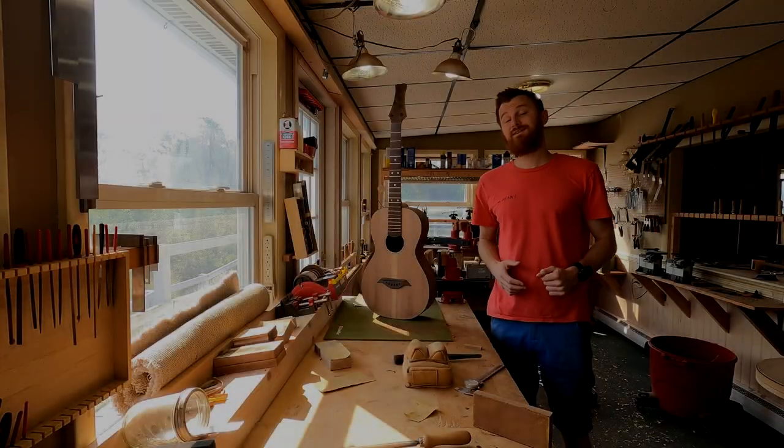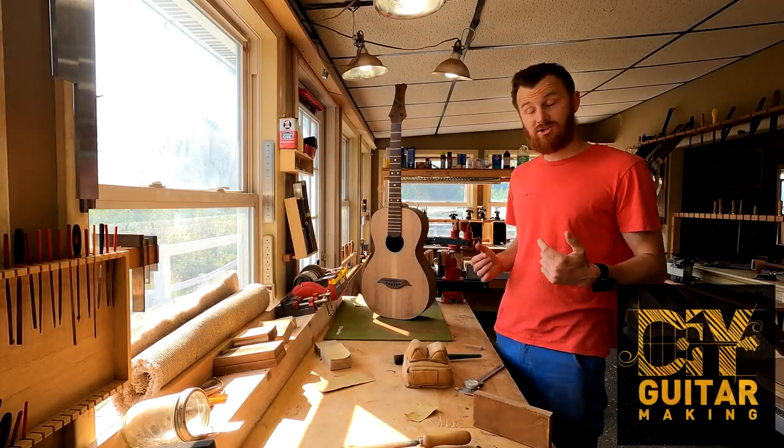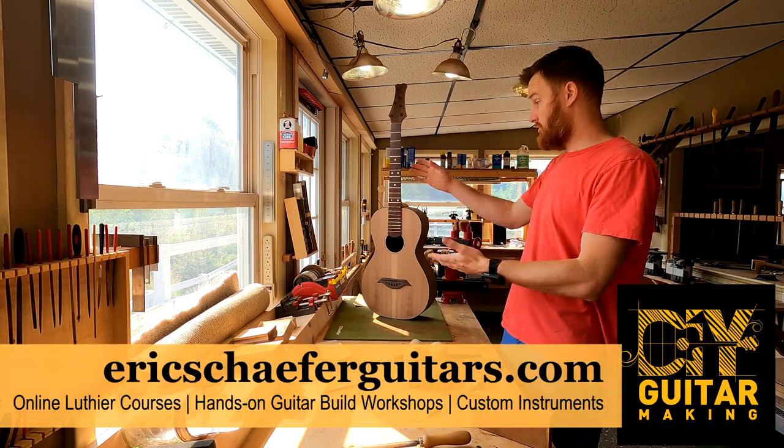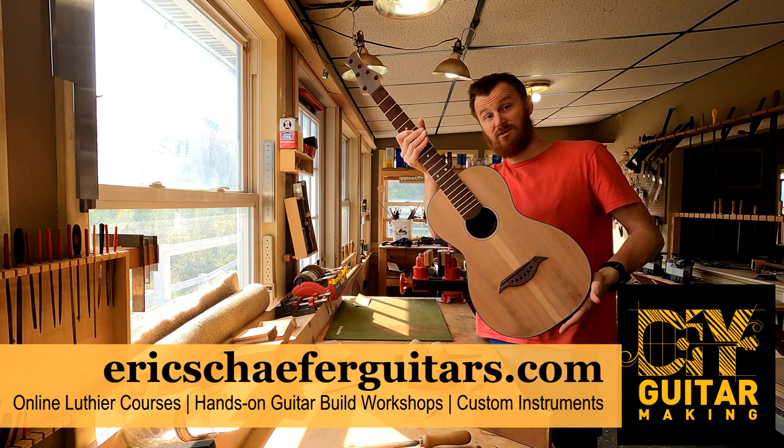Hello friends! Welcome back to DIY Guitar Making here at Eric Schafer Guitars. We are working on guitar number 86, our first prototype parlor guitar here.